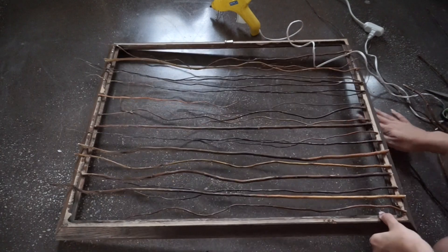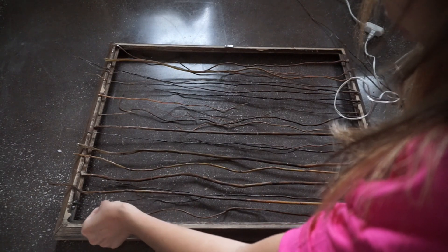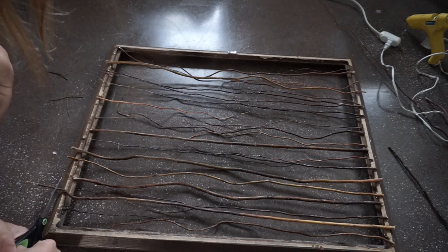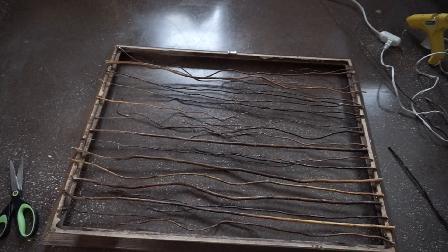Once you're done adding the branches, you can add any extra limbs you have to fill in any gaps you see. Then you're just going to take those scissors and cut off any limbs that are hanging over the side so that you don't see them when you hang the picture up. Let it dry for about five minutes. And voila, you're done.